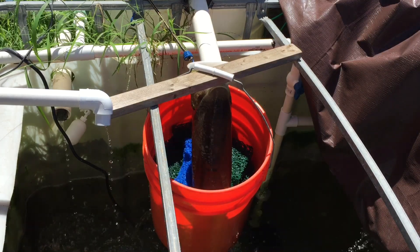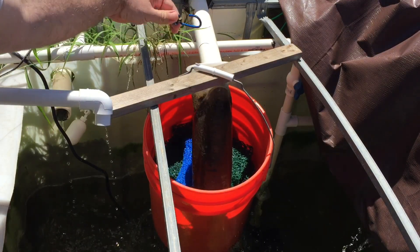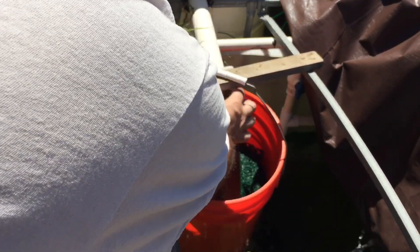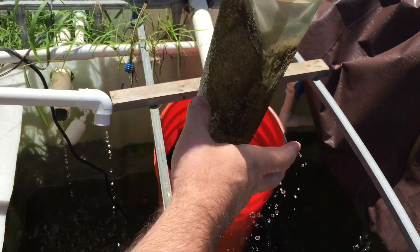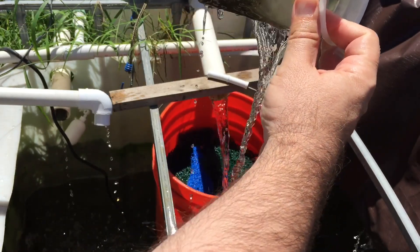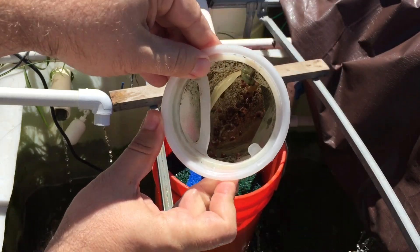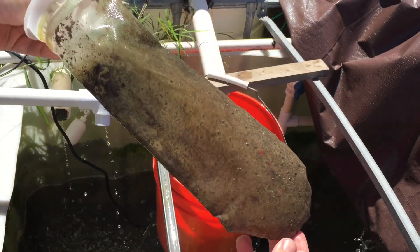I'm going to pull that off right now so you guys can see. I clip it to this to hold it on there. Look — I don't know if you guys can see down in there, that's almost all water, and obviously snails. So we're gonna empty out all the water. See, it's hollow — other than the snails, all that poop and stuff gets caught on the outside of it.